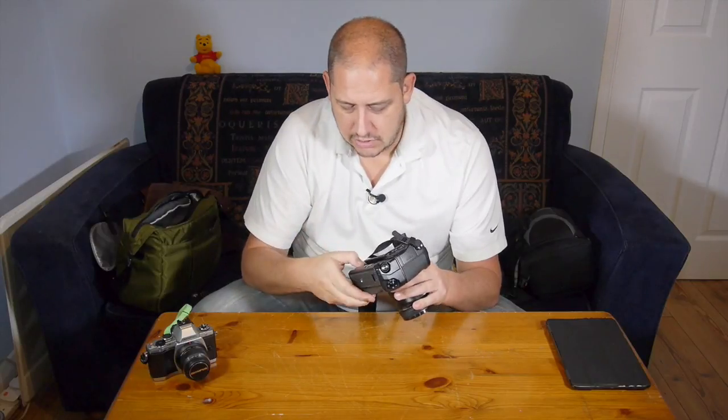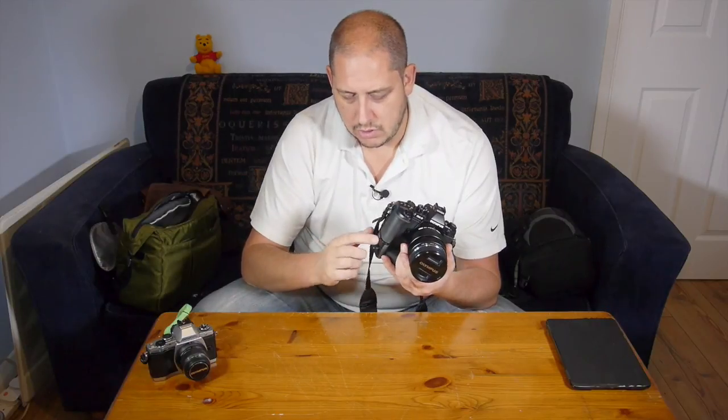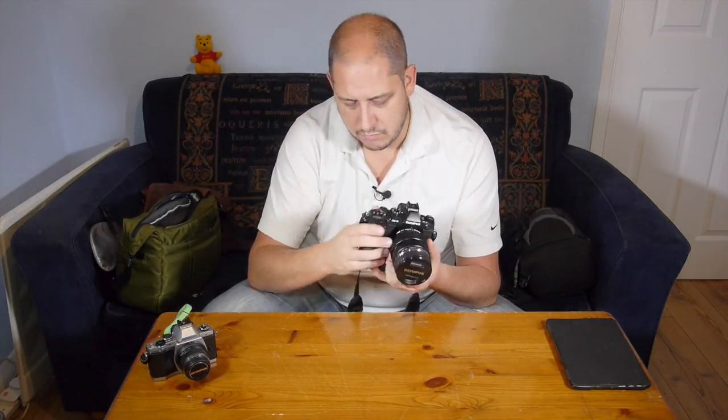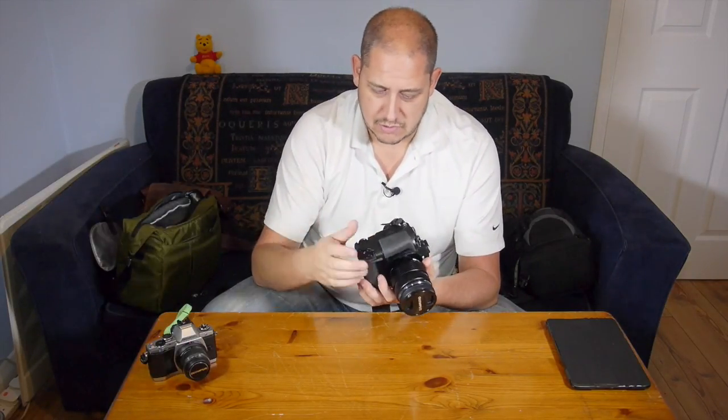There is obviously the locking wheel there, and there's a lock switch, which means that when you're shooting normally in this mode, you can't accidentally knock something and change it, because that is roughly where your palm will be. And then as you change it to use that, you just need to flip the lock mode off. Works absolutely fine.